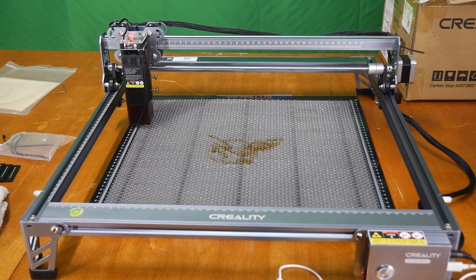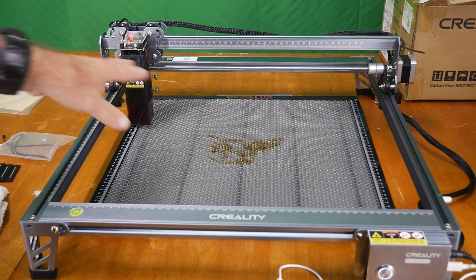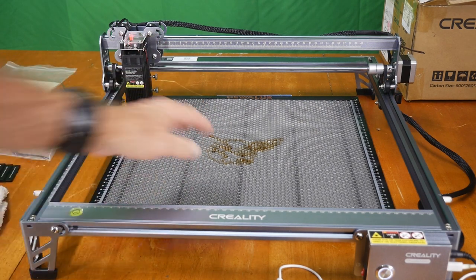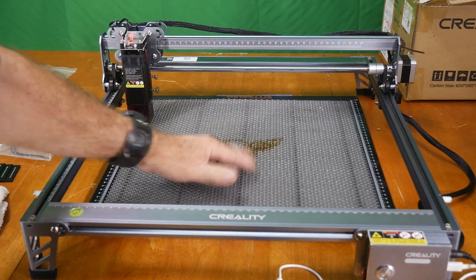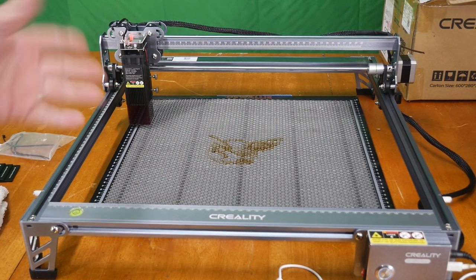The Eagle came out absolutely awesome. I had the power turned up to 100%, which I probably should not have done — I should have cut the power back. It made some nice marks on the workbench area, but that's what a laser workbench area is for, so nothing really wrong there.